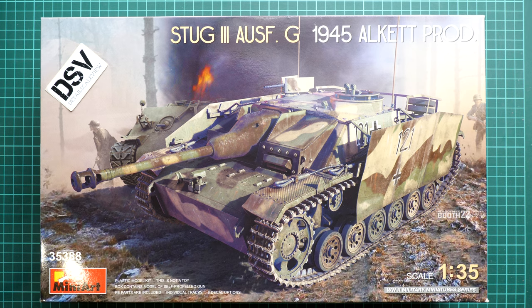Hi everyone, today we have a new video review. This time we are going to talk about a fresh release from MiniArt. It comes in 1/35 scale and here we have a Stug III - the Ausf. G version from 1945. As you can see, here we have an Alket production vehicle, and in 1/35 scale it might be an interesting build for all modelers who would like to have this vehicle in their collection.